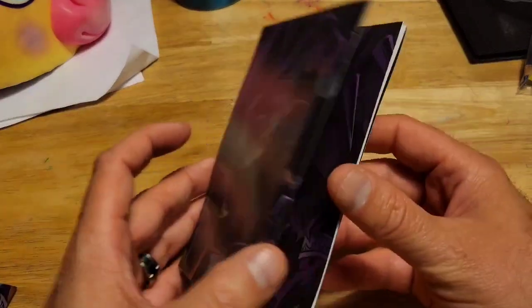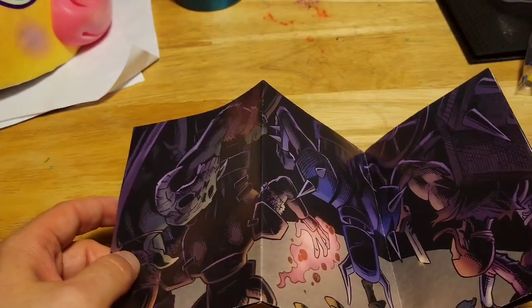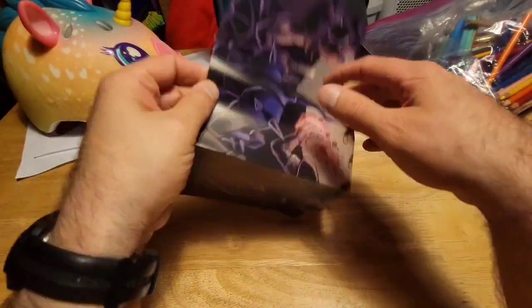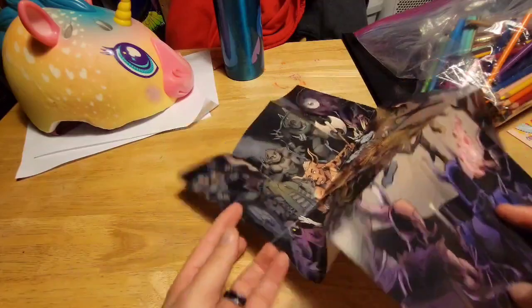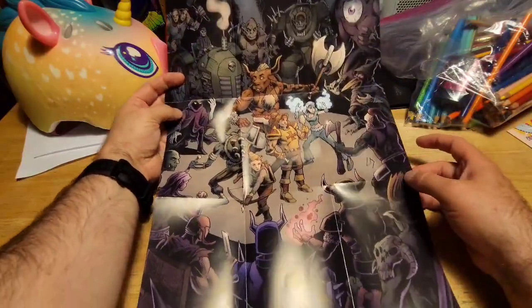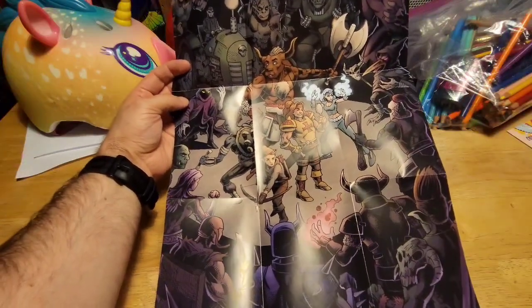It also came with an awesome poster. Let me go ahead and pause this and zoom out to show it. Pretty awesome poster — okay, let's get back into it.